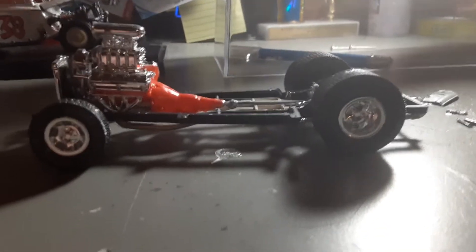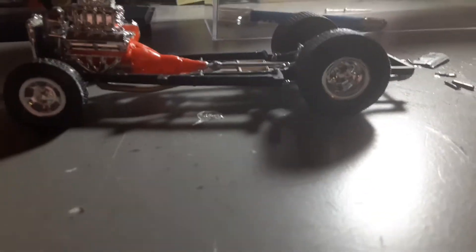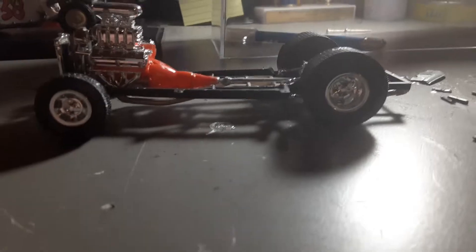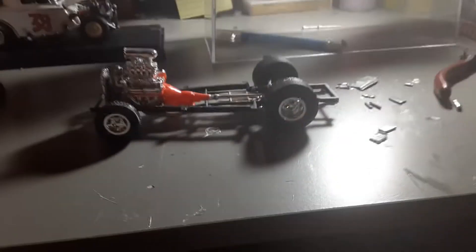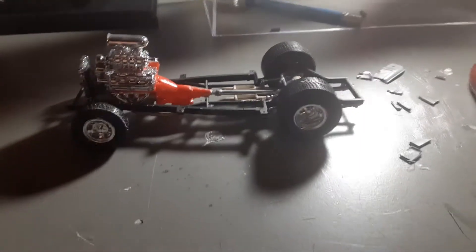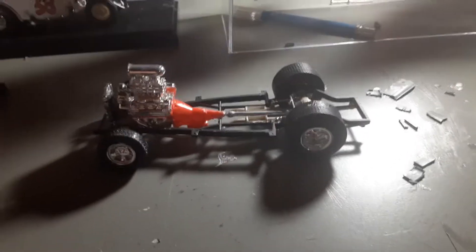Hey, it's Automobiles and Outdoors here with another episode. Today I just wanted to show you my model collection since I have a lot, so let's get started.